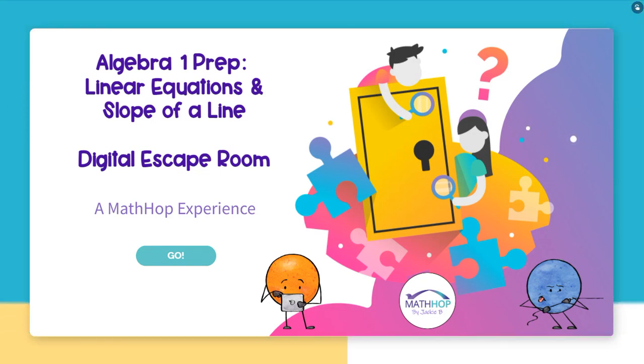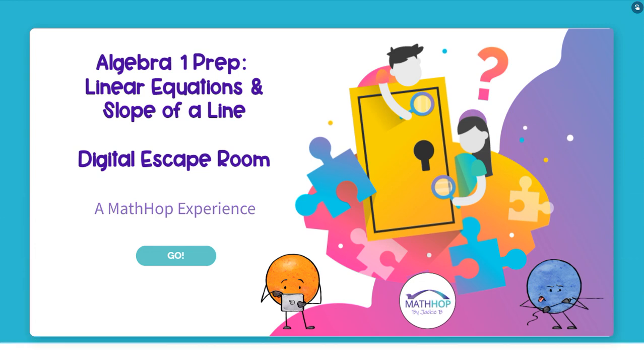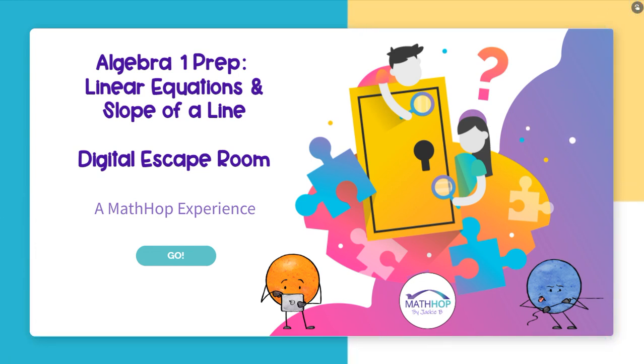Hey there! Jackie B from Math Hop by Jackie B, and in this video preview I am previewing a new escape room — and this one is a little different in that you can get it absolutely free.